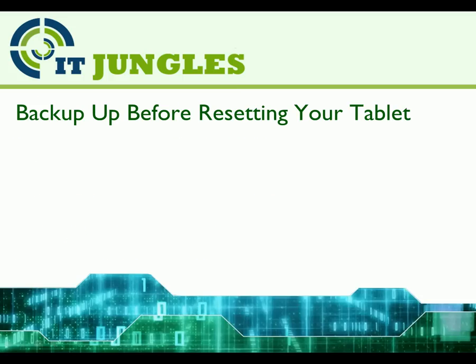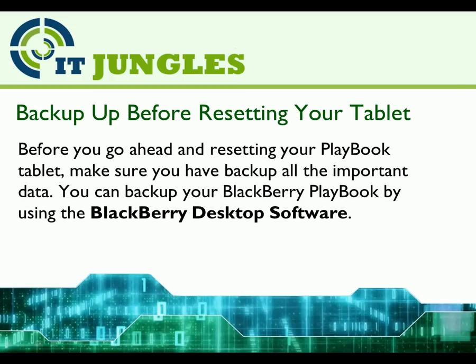How To Hard Reset BlackBerry Playbook. Before you go ahead and resetting your Playbook tablet, make sure you have backed up all the important data. You can backup your BlackBerry Playbook by using the BlackBerry Desktop Software.